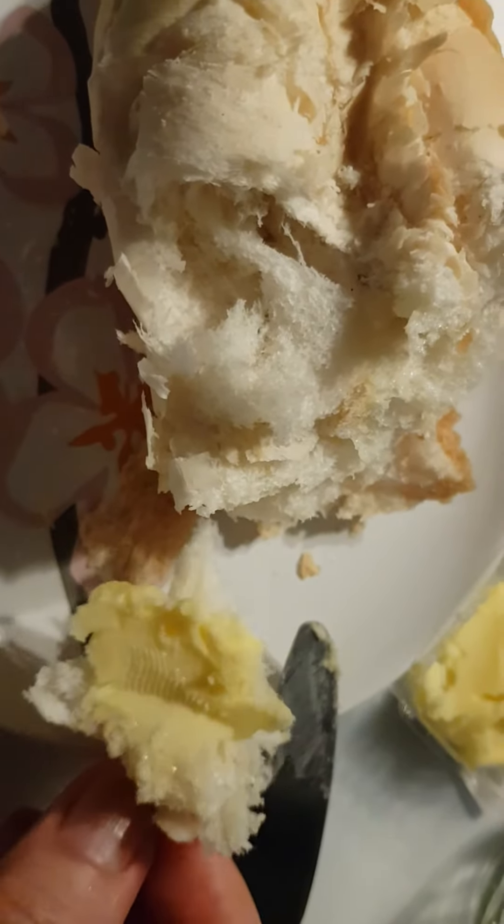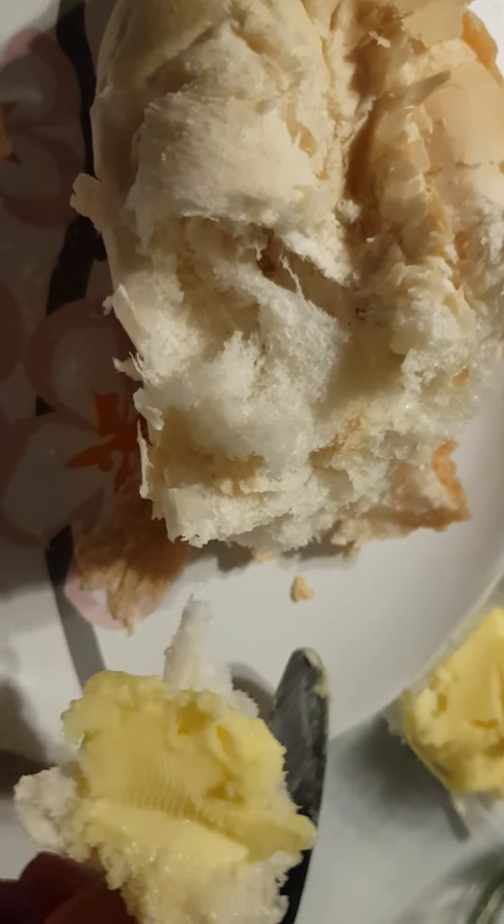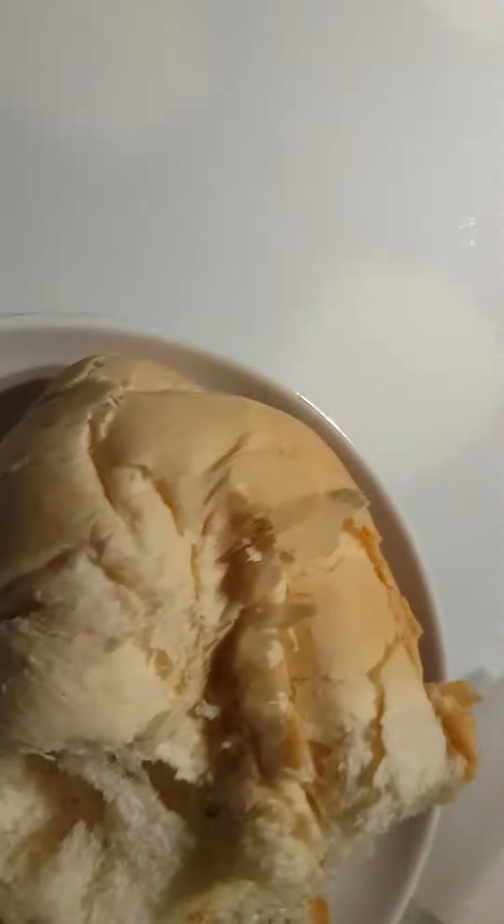This is something that I wanted to make for the last one year, but I did not get down to doing it. I did try initially, but I used the wrong ingredient — full cream milk. So this is actually made from heavy cream.